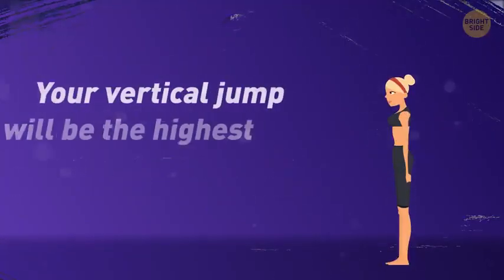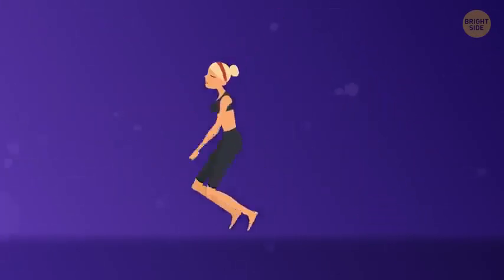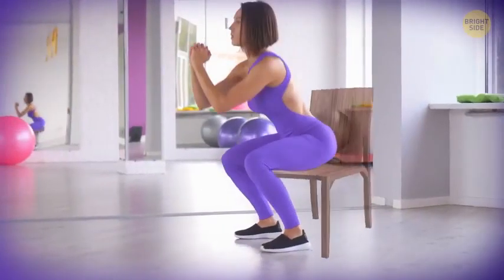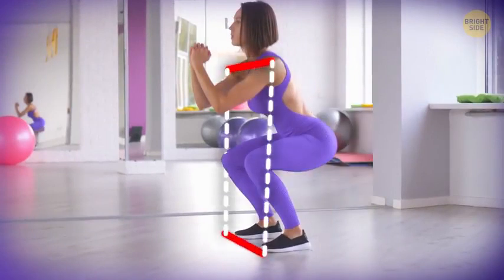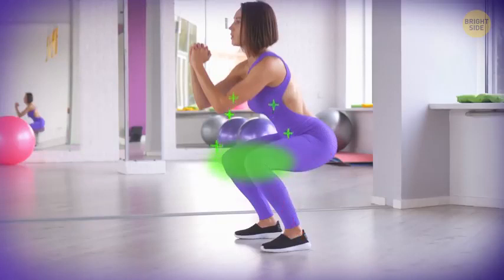Your vertical jump will be the highest if you jump off two feet — the strength of your legs will literally push you off the ground. First, bend your knees as if you're sitting on an imaginary chair. Make sure your feet are approximately shoulder-width apart and your knees are bent at 60 degrees. This way you'll have the most power for your jump and won't injure your knees. Right before a jump, make sure your knees are positioned over your toes.